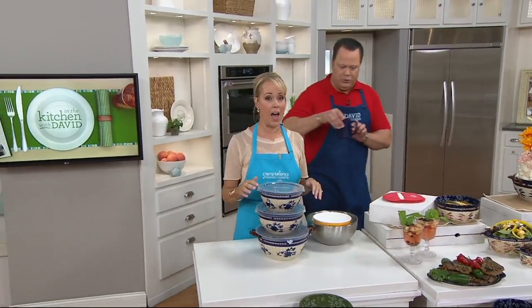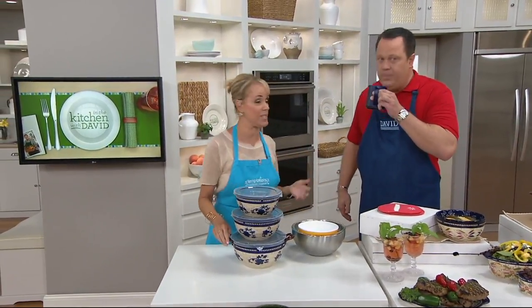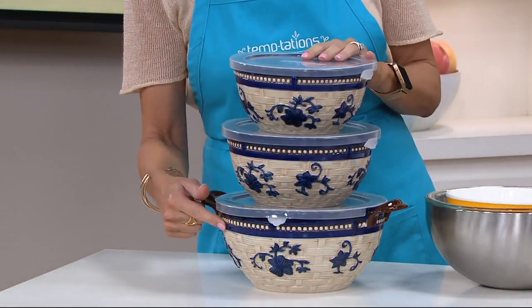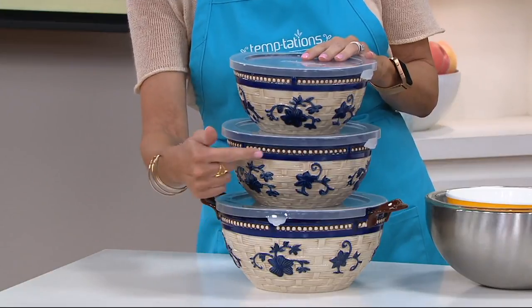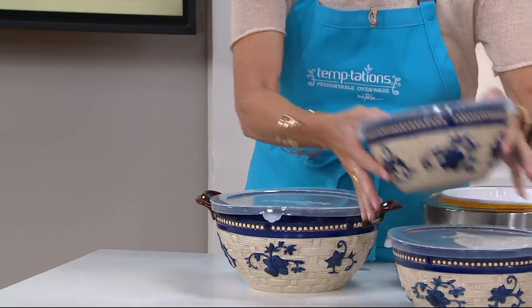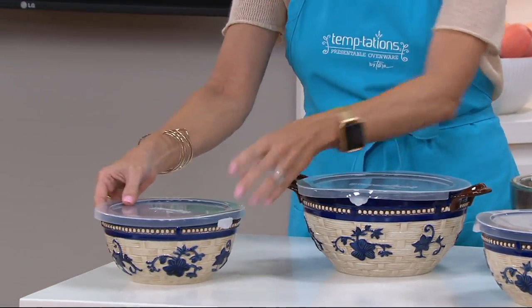Would you tell us about the basket weave set of three bowls? It is the season for bowls — when you think about all your mayonnaise-based salads and great summer salads that you want to bring out to the table. You're going to get three bowls that nest down together: a three-quart basket weave, a two-quart, and a one-quart. The three-quart has those helper handles on the side, which are great.